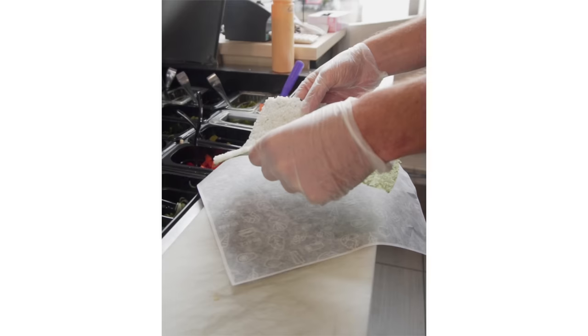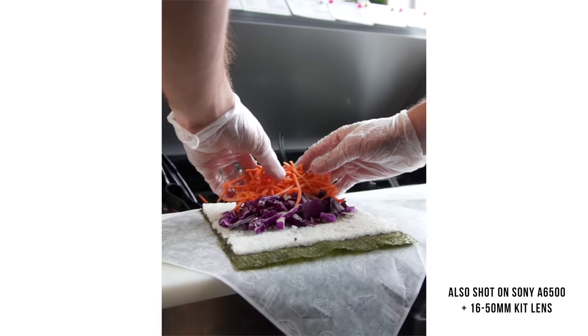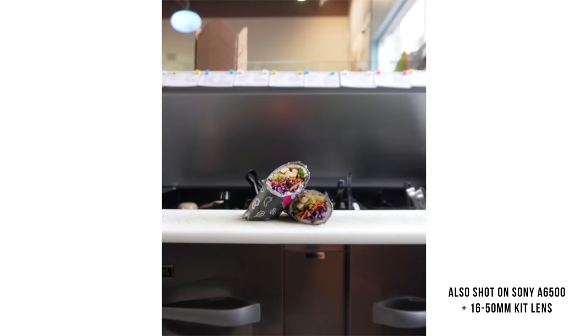Not to mention being in such a tight space behind the counter, having a smaller setup made it much easier to get smooth camera movements. Now just for the sake of comparison, if I had been using my 16-35mm G Master, this lens alone weighs more than the Sony a6500 and kit lens combined, meaning I would have needed a much bigger gimbal, a more expensive cage, and I would have had a lot less space to get those camera movements I wanted.